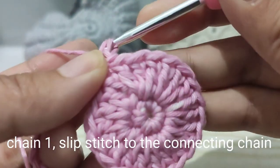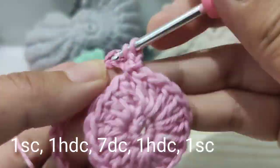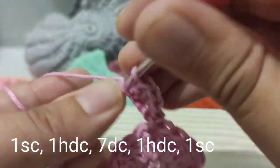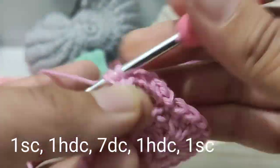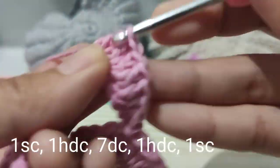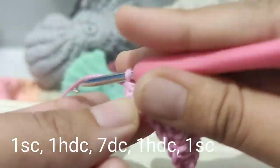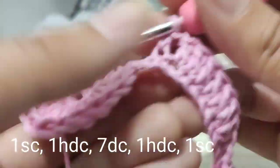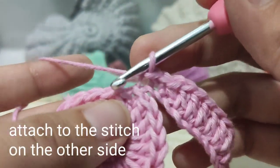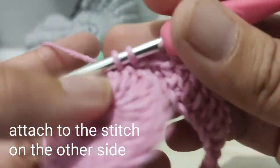After the slip stitch, make one single crochet, follow it up with a half double crochet, and then seven double crochets as you can see here. After the seven double crochets, make a half double crochet, a single crochet, and a slip stitch before connecting it to the other circle. This is the first part of our purse.